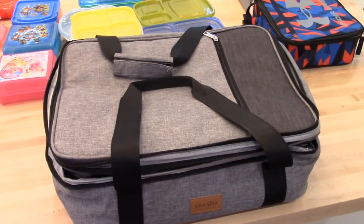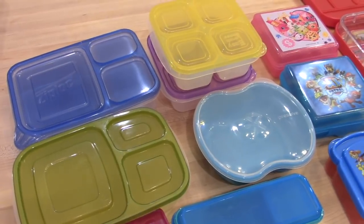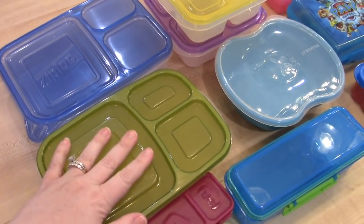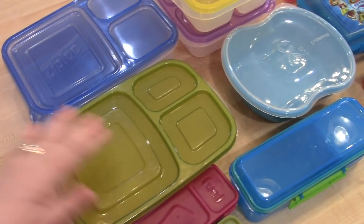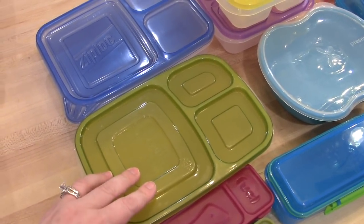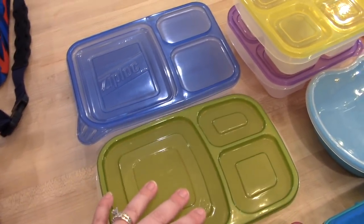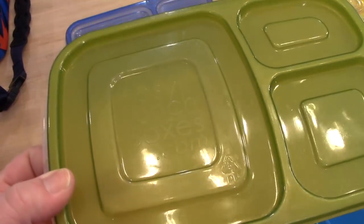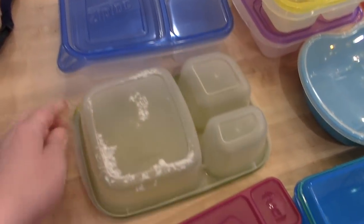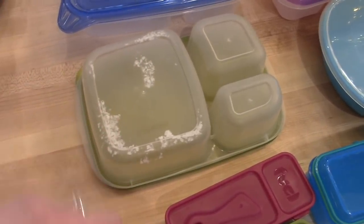Now let's get on to the rest of the lunch supplies. Plastic containers are some of my most used items. These are nice because they are reusable, keep your food separate so things don't get wet or mushy, and you don't have to use Ziploc bags — so it's a more sustainable option. For divided containers, I have a few different ones. This one is the Easy Lunchboxes brand, available on Amazon. It has the larger section and then two smaller containers on the side.